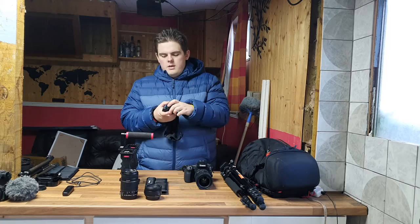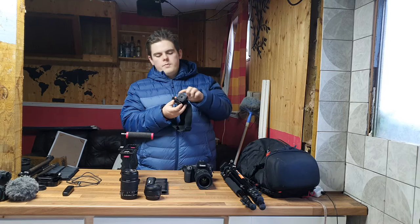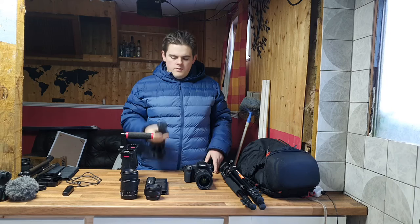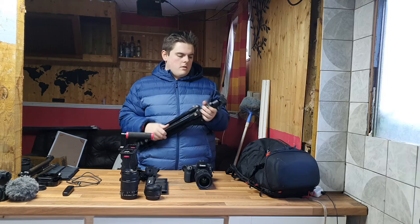Here's my beloved GoPro Session. I got this in 2017 and saved up 150 pounds to buy it. Almost three years later it's still working, although I've had to buy the head mount piece three times because it keeps breaking. I use this when I'm rushing or want unique first-person shots. I might look for an upgrade soon - I'd like a version with a screen - but I don't use it enough to justify it yet.